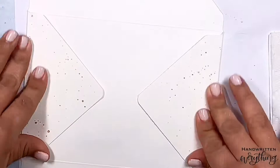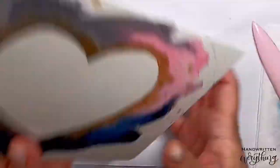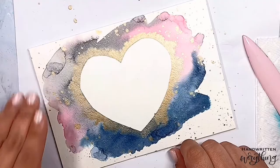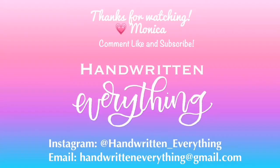Now we flip it over — it's a perfect envelope! Isn't that so pretty? That's not even the pretty part — isn't that beautiful? Such a pretty envelope; anybody would love to get this in the mail. All you have to do is add a stamp and address it, and that's it — it's ready to send off to a friend, a loved one, or your sister for Valentine's Day, or just to brighten up any old day. Hope you enjoyed! Thanks for watching — comment, like, and subscribe to my YouTube channel. Also see more fun projects on Instagram at handwritten everything.